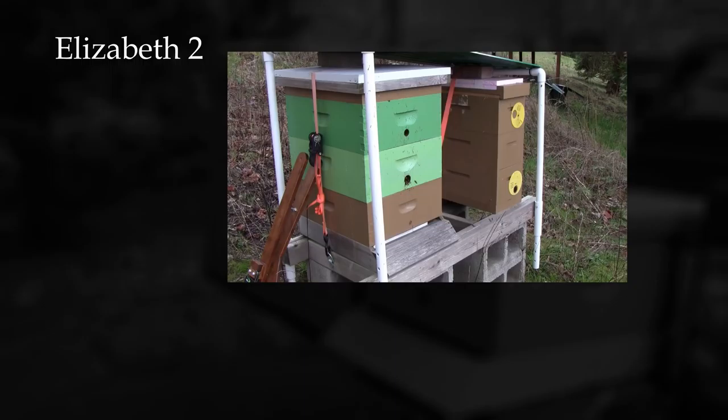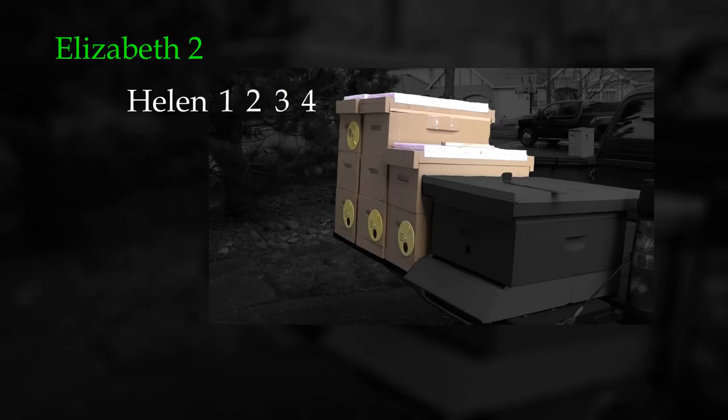Elizabeth II swarmed last year and successfully raised a new queen - they are doing very well and still look strong. Helen was split last year into four parts. One of the daughter nukes failed to raise a queen, but the other two did okay, or so it seemed. While making the splits I noticed the mother hive had contracted chronic bee paralysis virus. The following month mite counts showed they had a huge mite load. As is my philosophy, I don't treat for mites. Perhaps it would have been best to take mite counts before making splits. There is a school of thought that making splits and doing brood breaks is a good natural treatment for mites, but it's looking like that may not be a very effective treatment, especially when they had contracted a devastating virus for which there is no treatment available.